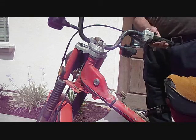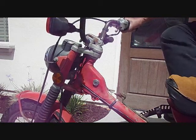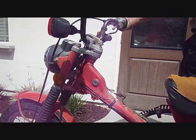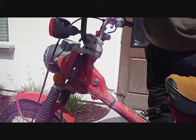Okay, now we should start. No lights, no horn or anything.